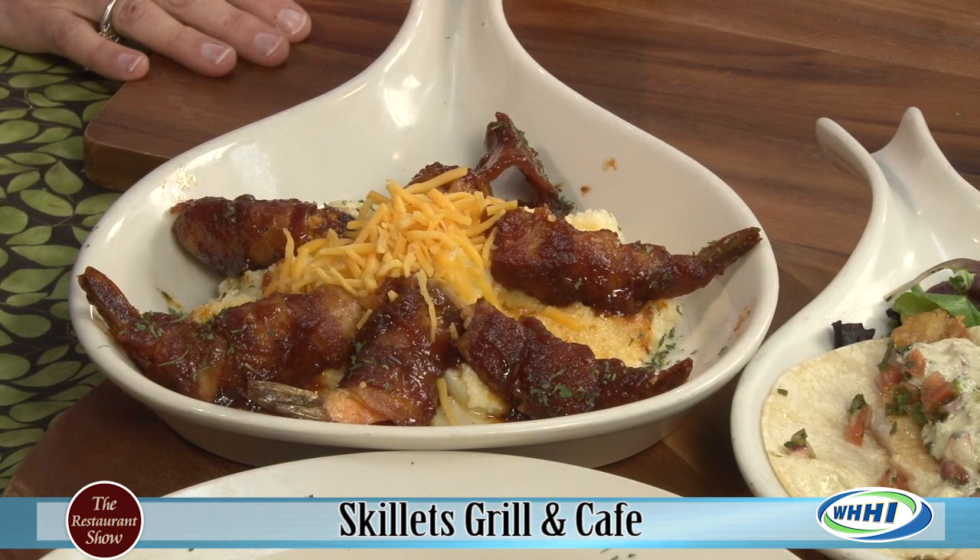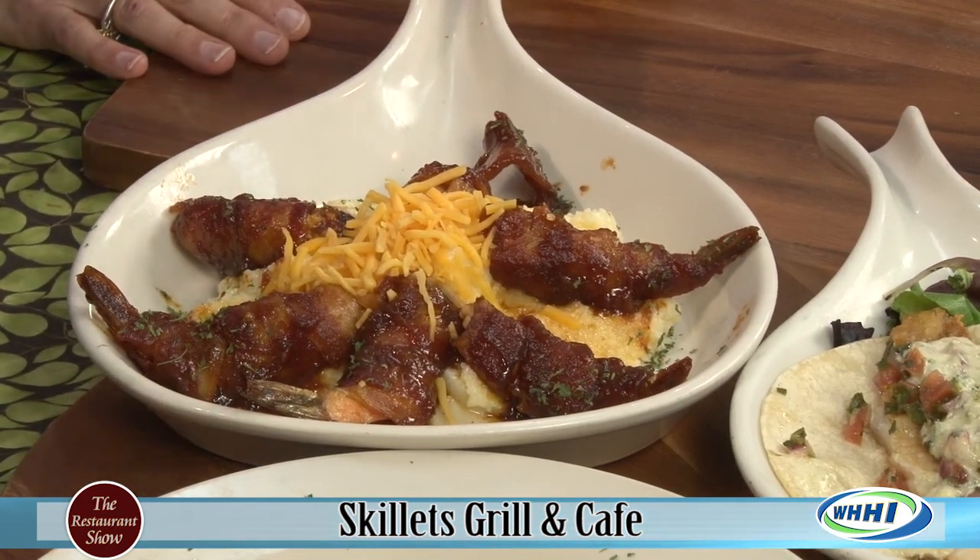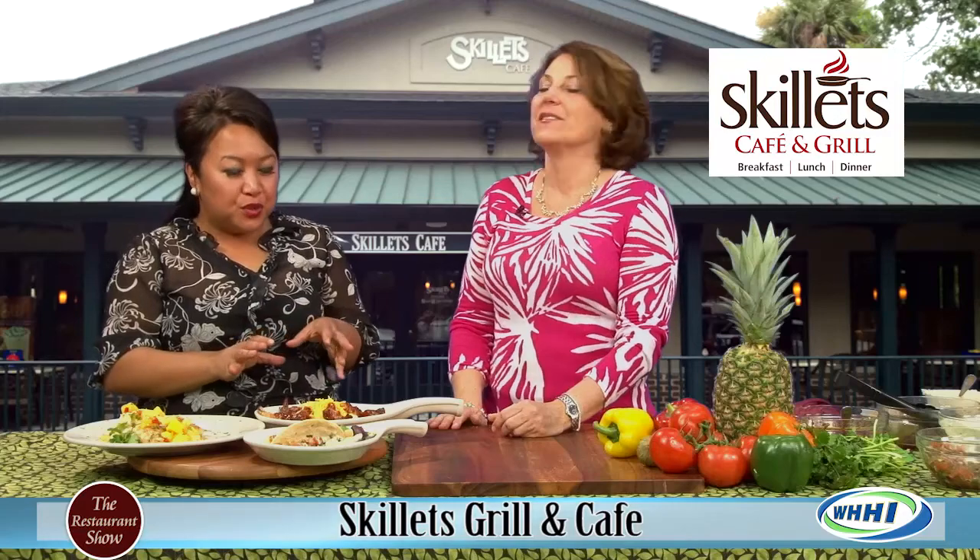Now we already know what the special is going to be tomorrow. That smoked gouda would be great. Or pepper jack cheese - lots of different things you can do with grits.